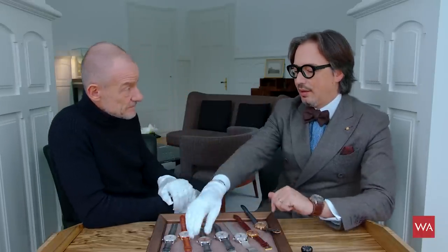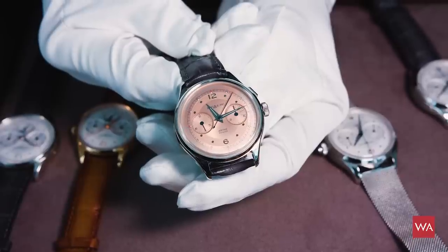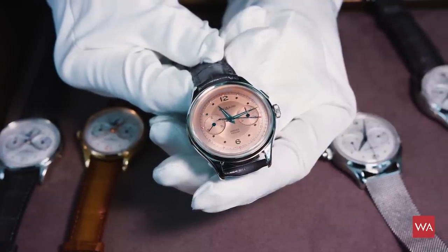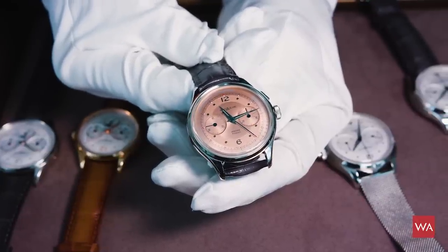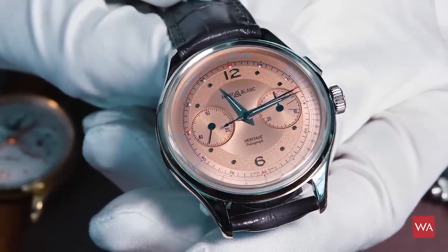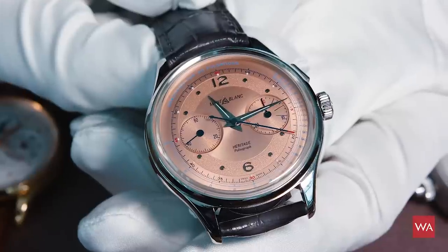On top of this, we come to the Minerva level — a very nice execution of a pulsograph using the Minerva 1321, the 13-ligne chrono-monopusher, completely hand-made and hand-finished. Even the hairspring is produced in-house in Villa Re. The level of finishing is among the best you can find. We have really recreated what collectors look for: the doctor's watch — the kind watches doctors in the countryside used to measure the pulse of their patients. You count 30 positions and then you read the result.